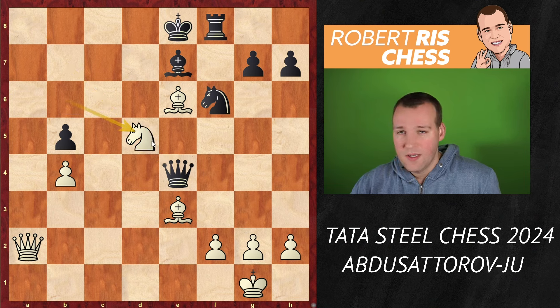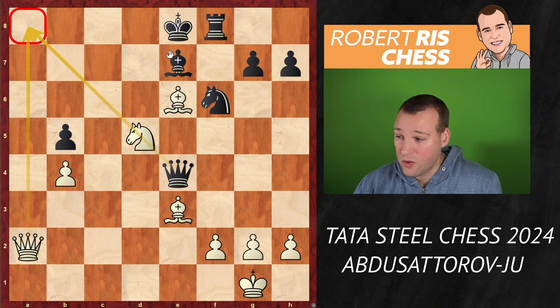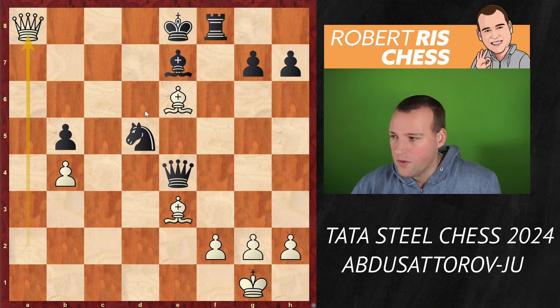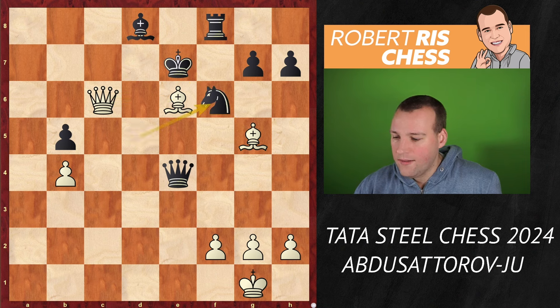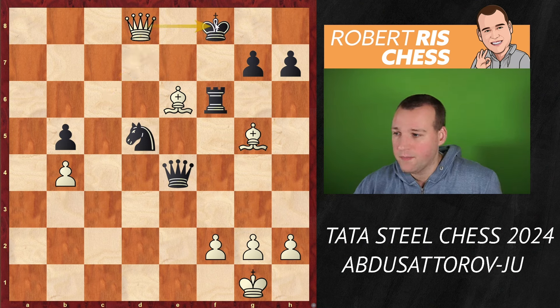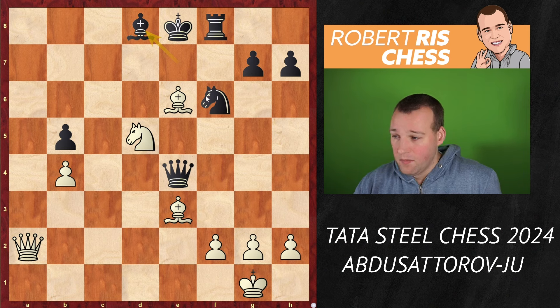Nd5 sets up huge threats — it also interferes on the e4–a8 diagonal, so white now has ideas to get the queen into a8. Very important also is that Qxe6 tactically fails to Nc7 with a knight fork, winning the queen. And if you take on d5, the queen comes to a8 with check, Bd8, Qc6 check, Ke7, and now you put the bishop on g5 — a beautiful mating attack. If you block with the knight, it's Qd7 checkmate. The pinned knight is not a good defender. Similarly for Rf6, there's Qd7, and after Kf8, Qxd8 is also checkmate. So there's no good defense.